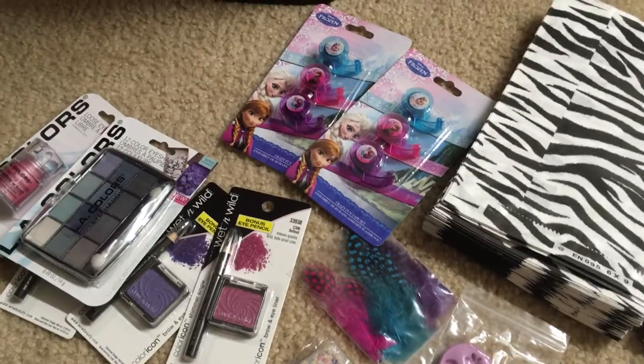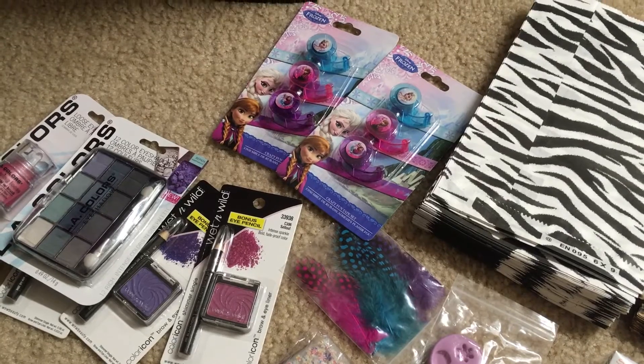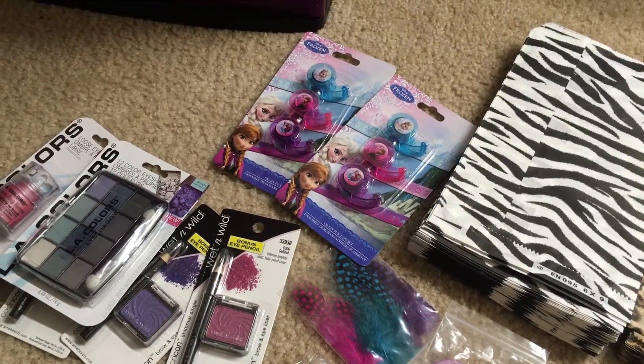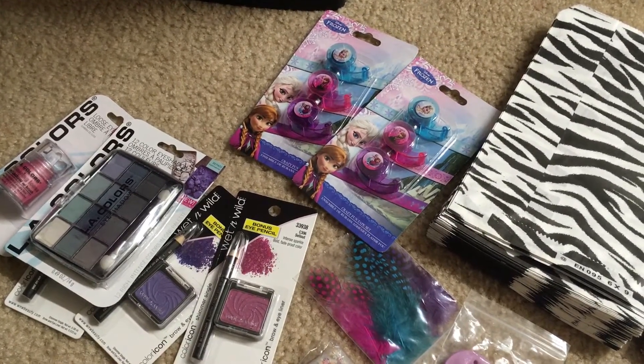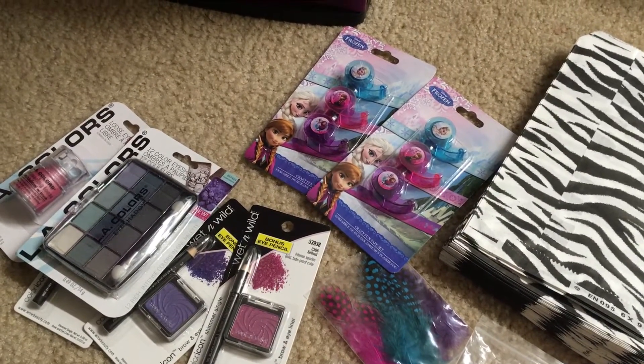Hi everyone, I have a de-stash sale here — more like nail art and craft stuff: tape, nail stickers, and things like that. I don't have any use for it; it's just been sitting there and I just came across it in a drawer.